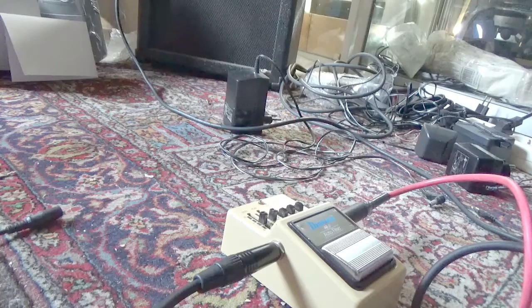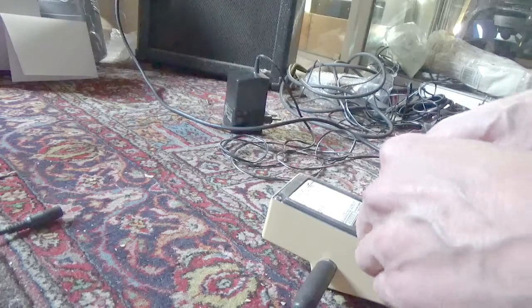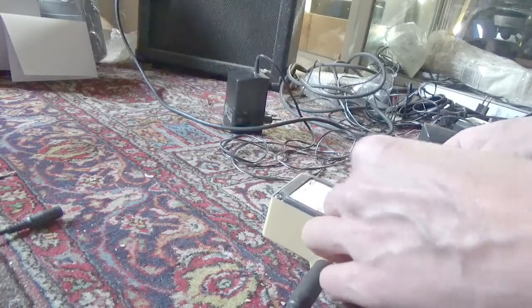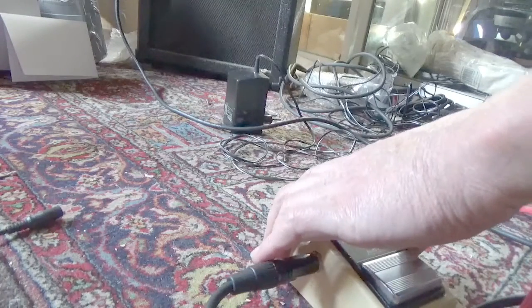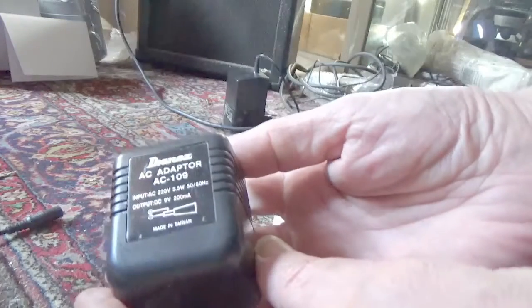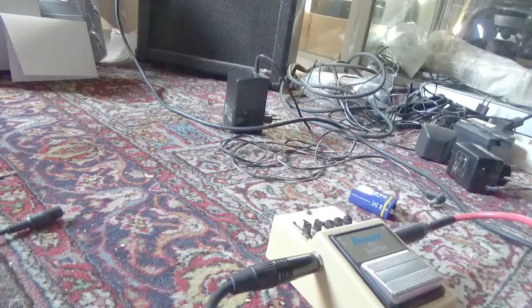Okay, now we try it, leave out the battery, and we'll use even a 9-volt power supply unit.